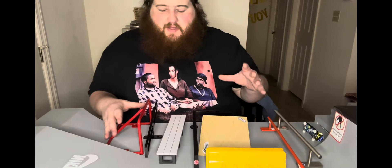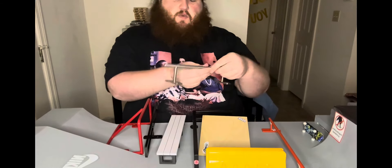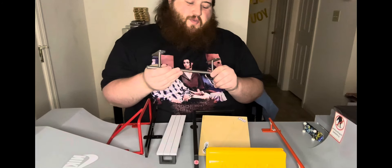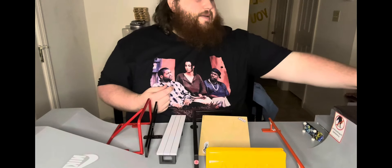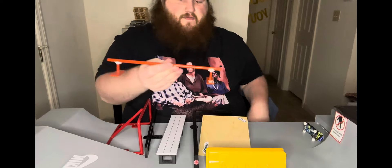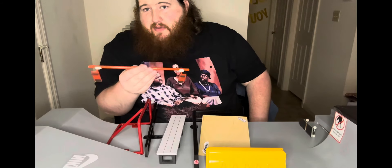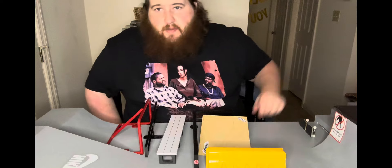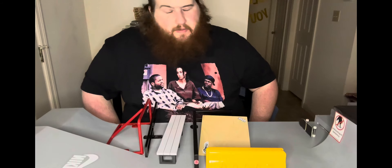Next I grabbed a bunch of rails. First is this round bar — I actually have no idea where it's from, but I really like it. It comes apart slightly so it's portable and has good weight and doesn't tip. The next one is an EMA round bar — very very low. I like the rail a lot, but it is super loud when using it around anyone, which is very annoying. EMA is wonderfully priced and makes good rails, but they are so loud.